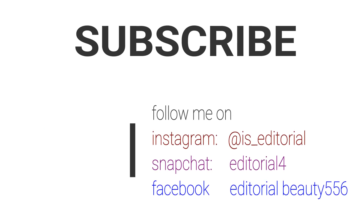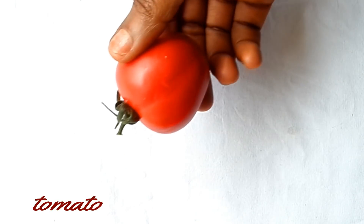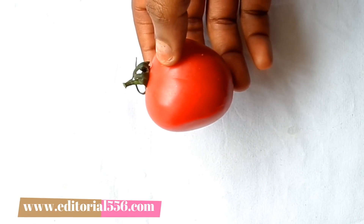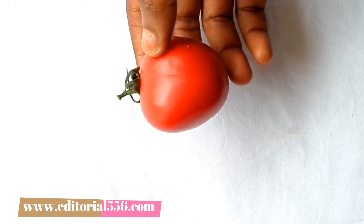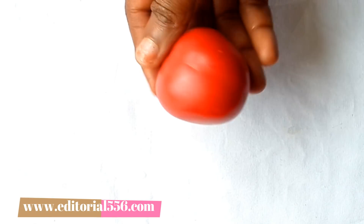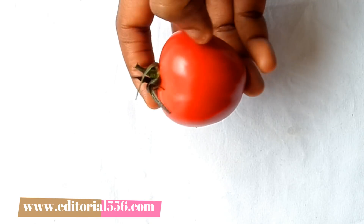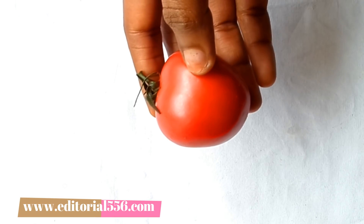Let's jump right into this video. The first ingredient is tomato. Tomato works as an astringent to the skin — it helps to close large and open pores. It nourishes the skin and removes dead skin cells. Tomato revives dull, dry skin. It also helps to retain moisture onto the skin, and it brightens up the skin because of the presence of vitamin C in tomato.